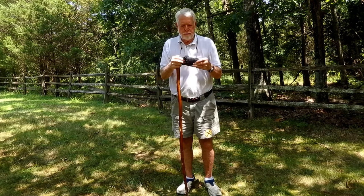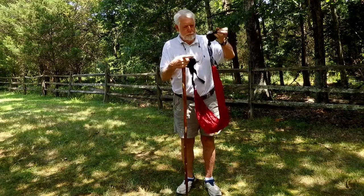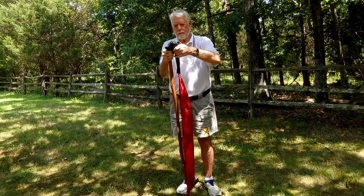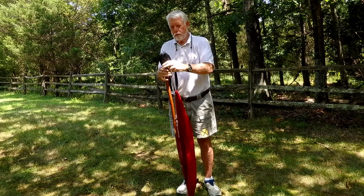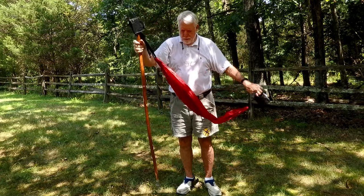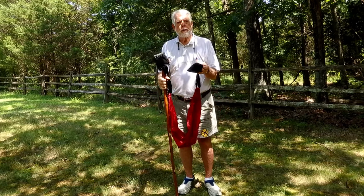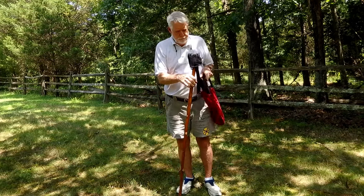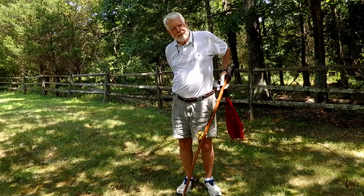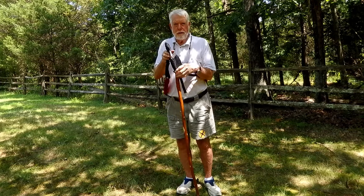And here's the device. Then you put it like that. Would you like me to show you how it works first or do you just want to go for it? Put that around your body. Bear with me, people. Over the top of this again? Yes.